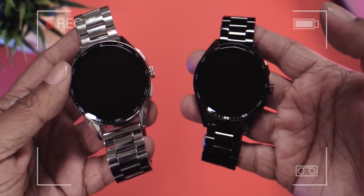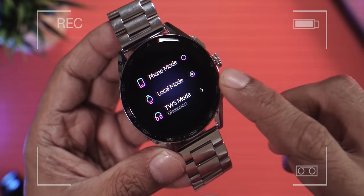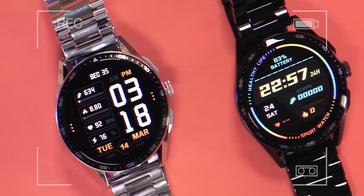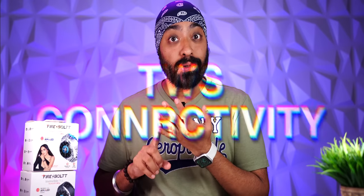Here is the newly launched Firebolt Invincible Plus, a smartwatch that on paper has almost everything you could ask for: an AMOLED display with super slim bezels, Bluetooth calling, internal storage to save music, the ability to connect Bluetooth earphones to the watch itself, health sensors, and more. The starting price is just 3499, which seems almost too good to be true.